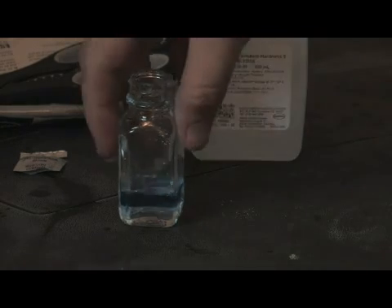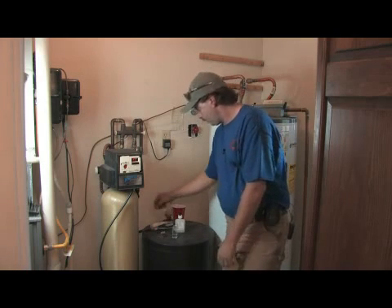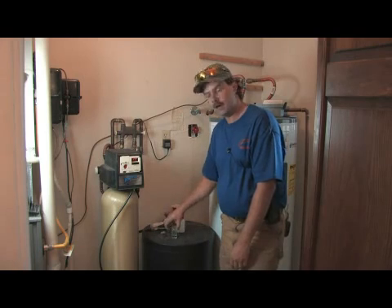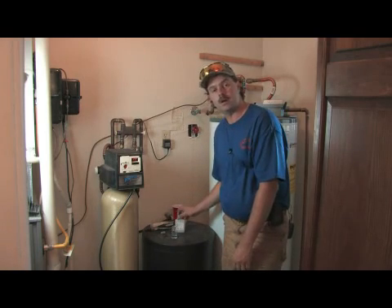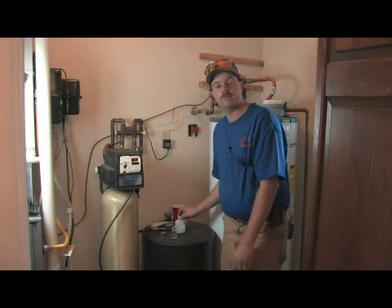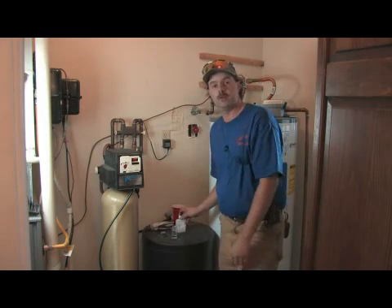If the water was perfectly soft, what it would do is come out — we would pour one of those packets in and it would turn blue right off the bat. There would be no adding anything to the solution itself. This tells us how we set the water softener up as far as how often it will regenerate.